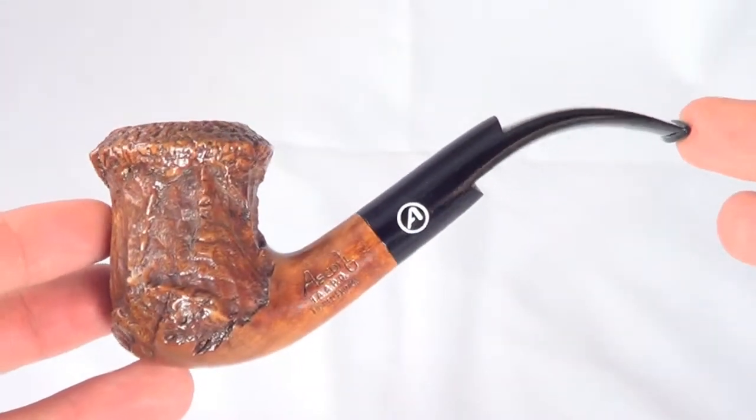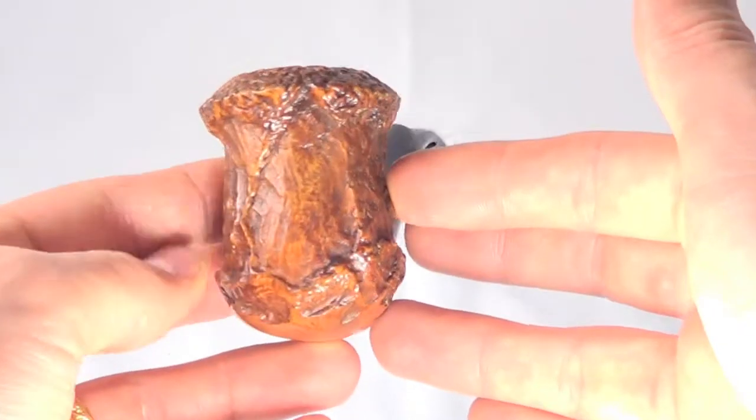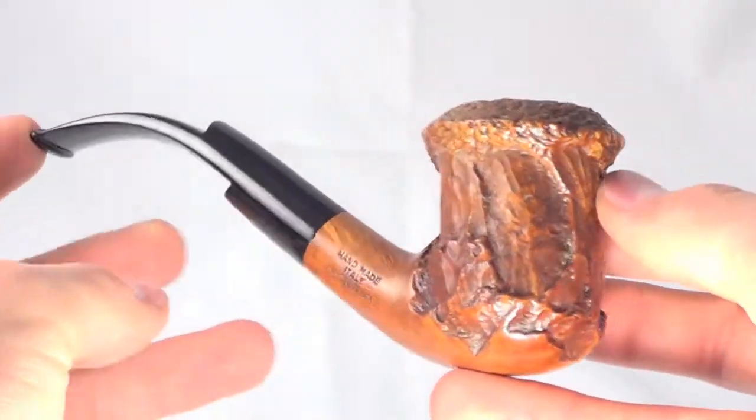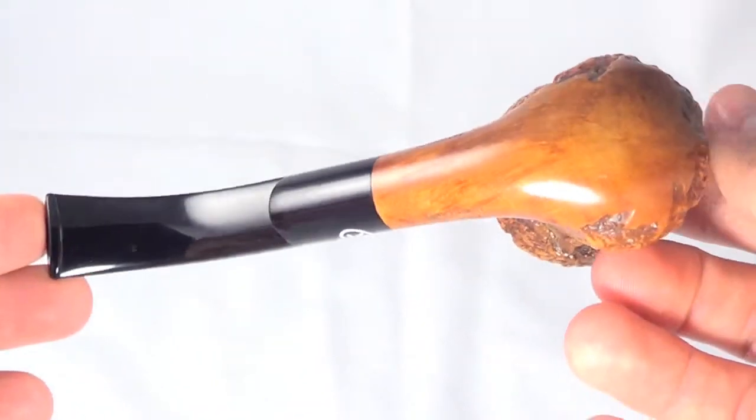Here's a really nice Ascardi pipe. This is a limited edition pipe. It's fully restored, sanitized, ready to smoke. It's in absolutely mint condition.